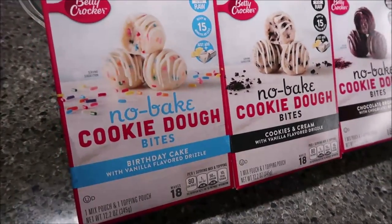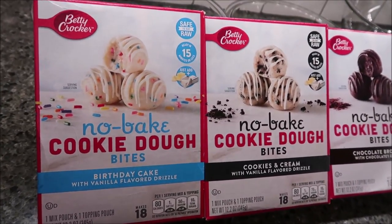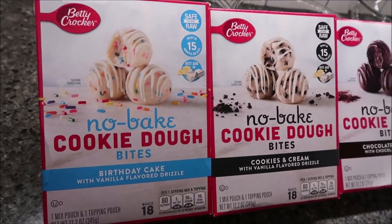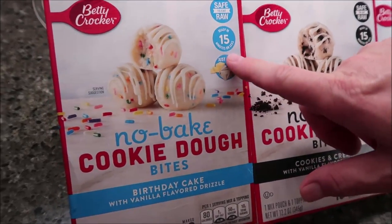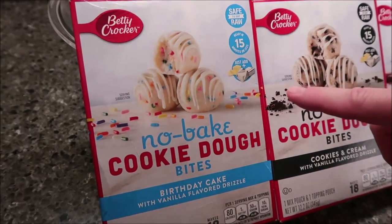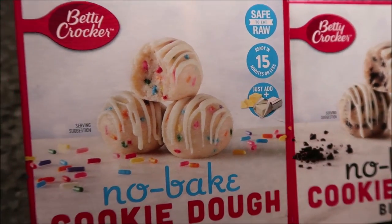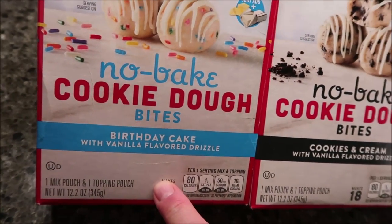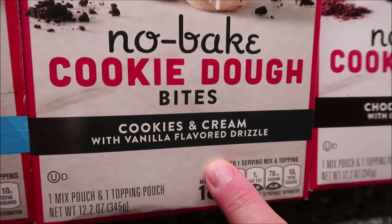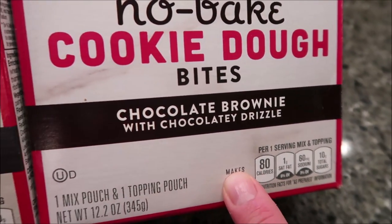Hey guys, today I'm going to be making these Betty Crocker no-bake cookie dough bites. We bought these at Walmart — they were only $2.98 a piece, which I don't think is too bad. They're safe to eat raw and ready in 15 minutes or less. We have birthday cake with vanilla flavored drizzle, cookies and cream with vanilla flavored drizzle, and chocolatey brownie with chocolatey drizzle.